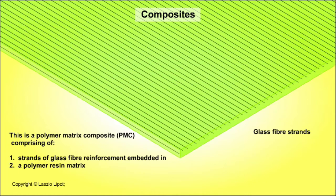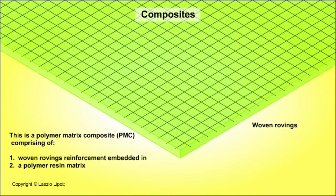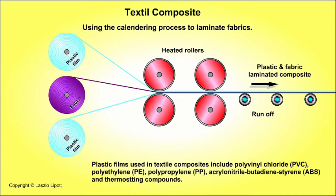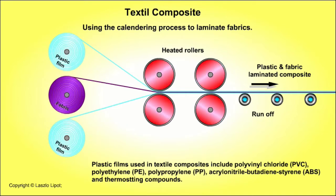The glass fibre reinforcement may be strands, chop strand mat or woven rovings. The polymer matrix flows around the glass fibre and solidifies. The polymer matrix and the glass fibre reinforcement remain distinct materials in the mixture — the polymer matrix simply holds the glass fibre reinforcement in place. The manufacturing process of this textile composite illustrates how the plastic film and the fabric sheet are combined but remain distinct components in the composite.